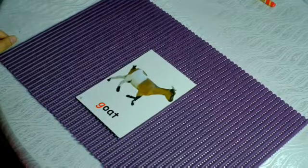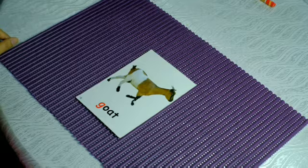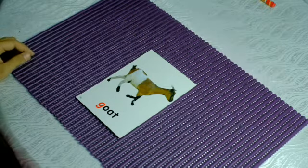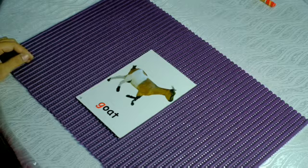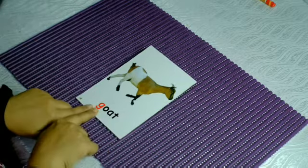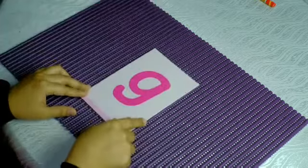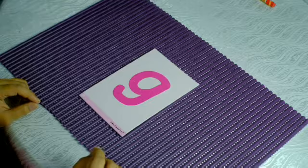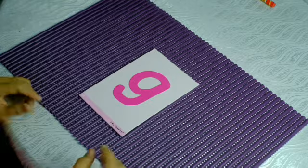Children, what is this animal? Yes, it's a goat! How does 'goat' sound? That is how 'goat' sounds. So what is the first letter of 'goat'? It's G! Today we are going to learn how to write the letter G. Let me show you.